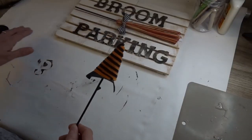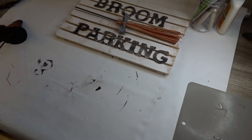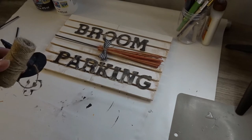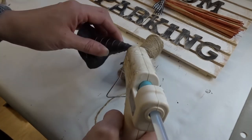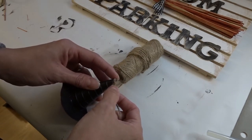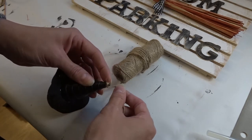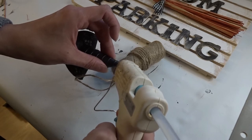After I glued my broomstick onto my sign, I wanted to add something a little extra. I took a witch's hat from a three-pack and removed the pipe cleaners because I didn't like the style. I ended up using jute twine to wrap around the entire witch's hat. Be careful if you do this — I actually burned my finger. I just wrapped the jute twine around the whole hat.